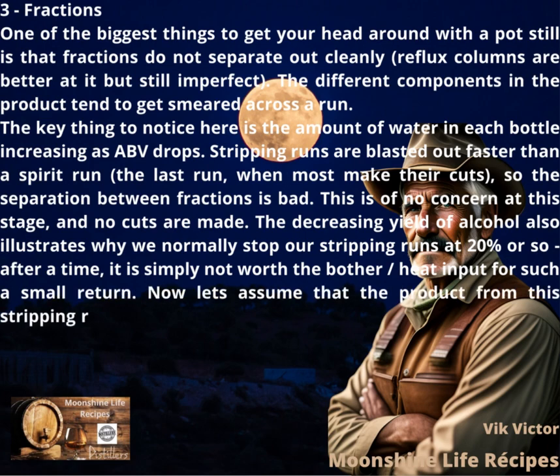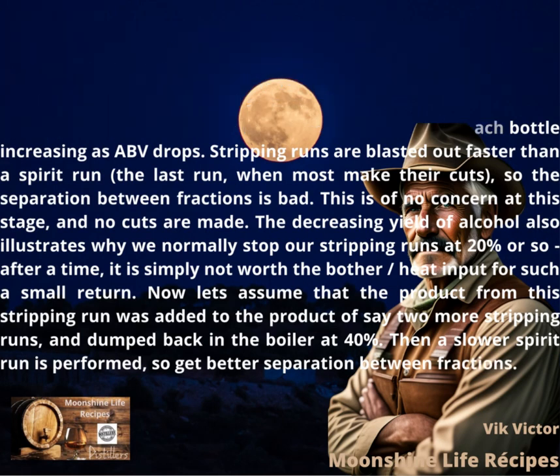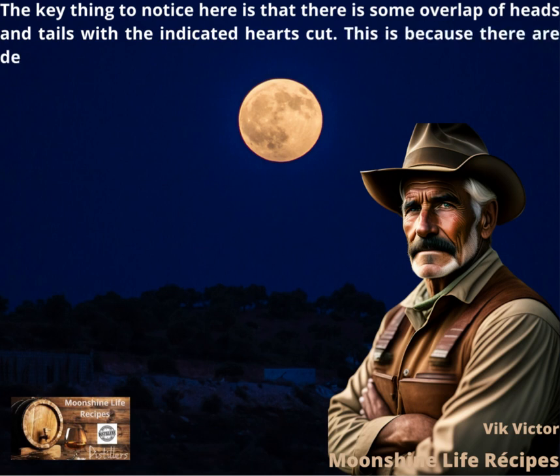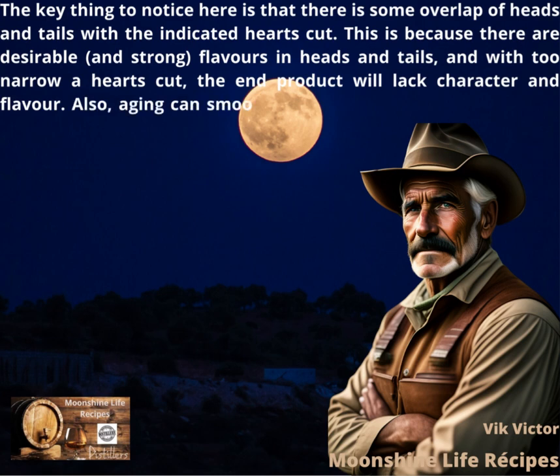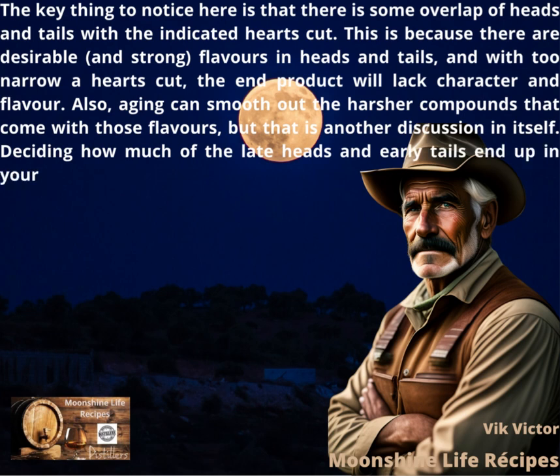Now let's assume the product from a stripping run was added to the product of two more stripping runs and dumped back in the boiler at 40%. Then a slower spirit run is performed to get better separation between fractions. The key thing to notice is that there is some overlap of heads and tails with the indicated hearts cut. This is because there are desirable and strong flavors in heads and tails, and with too narrow a hearts cut, the end product will lack character and flavor. Aging can smooth out the harsher compounds that come with those flavors, but that is another discussion. Deciding how much of the late heads and early tails end up in your product is what I consider to be the hardest part of the production process.